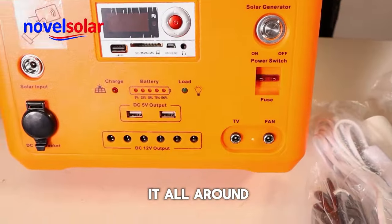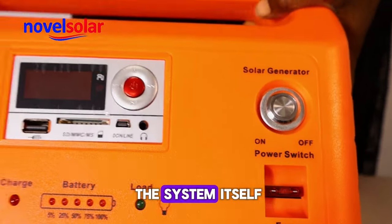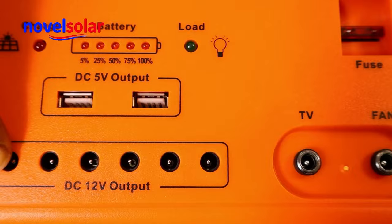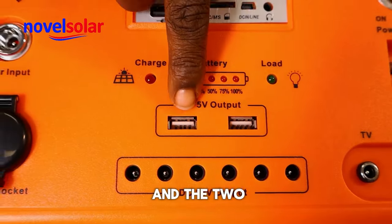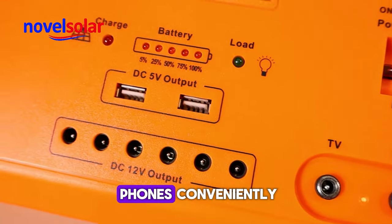It is mobile — you can carry it all around. This is the system itself. These are the ports for the six bulbs that come with it, and the two USB ports for charging your phones. It can charge two phones conveniently.